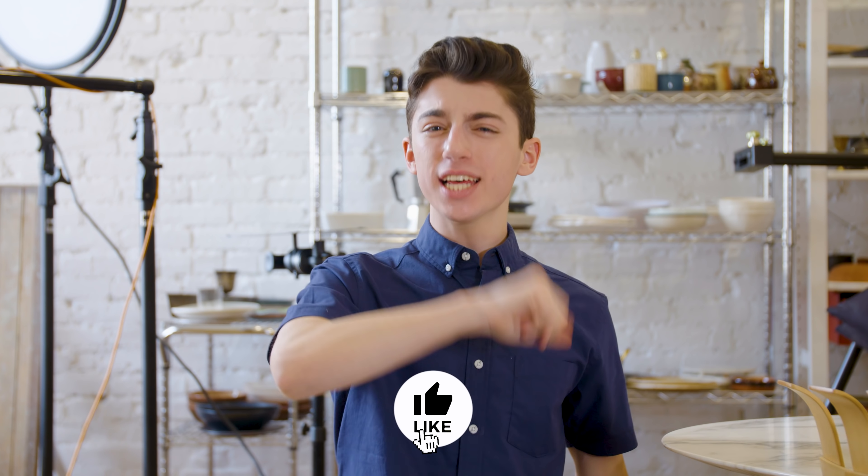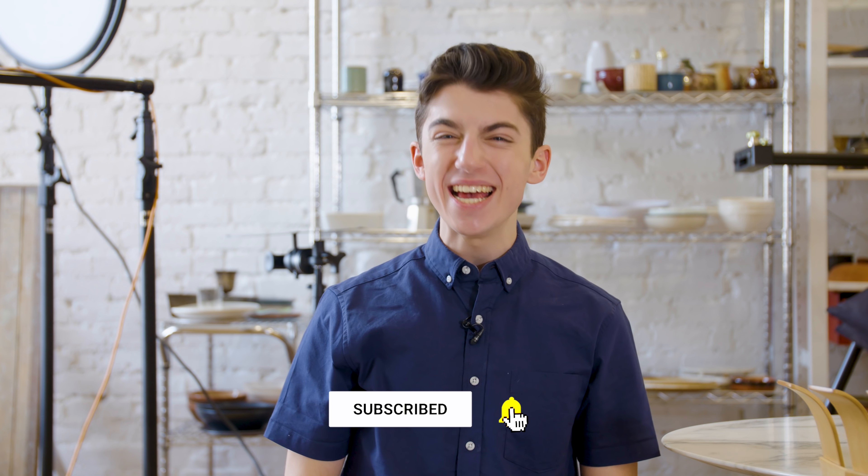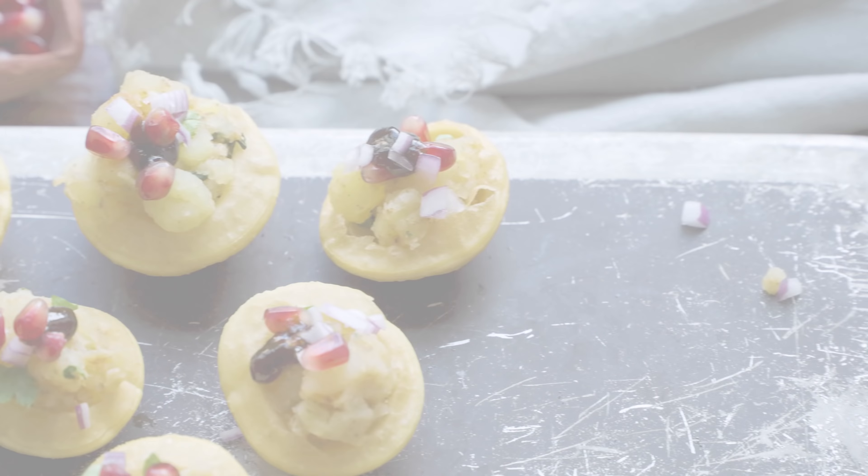Hope you enjoyed watching this video. If you did, be sure to let me know by hitting the like button. Click the big red subscribe button to join the YouTube fam. And comment down below — what is your all-time favorite Indian snack? I would love to know. If you need me, I'm going to be devouring the rest of my pani puri. Bye!